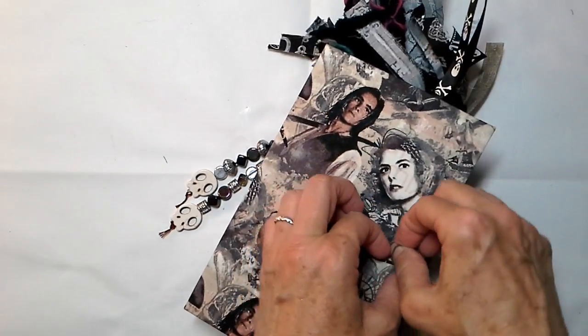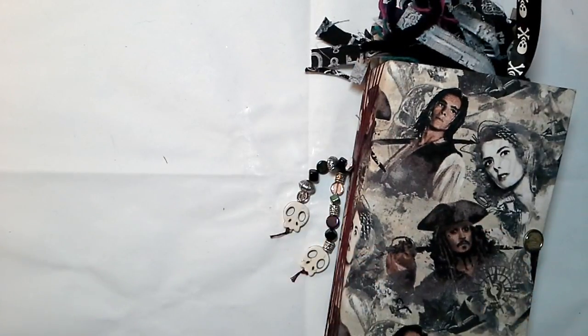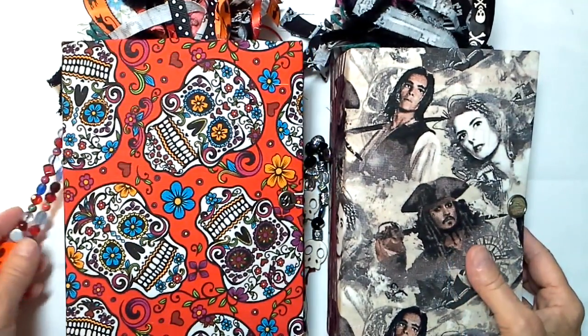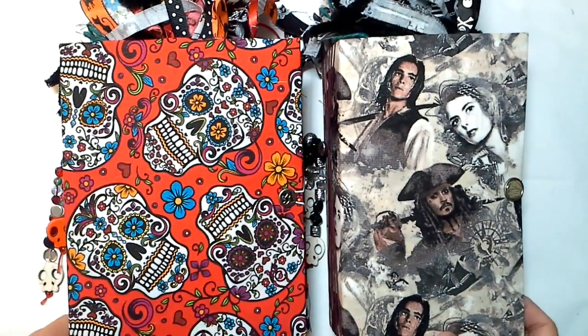I will have these fun books in the store a little later on today. I just got to tell you — I know y'all can tell that I just had a blast doing them. And I know that you will have a blast playing with all of the ephemera and fun Halloween items inside the books. Thank y'all for listening, and I will talk to you soon. Bye-bye.